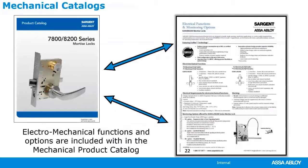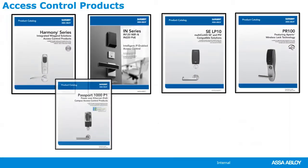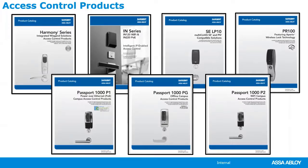Sargent is a full-line manufacturer. They manufacture exit devices, mortise locks, cylindrical locks, cylinders, and all types of locks and accessories. When it comes to Sargent catalogs, the regular catalog for mechanical products also contains the options for the electromechanical products. So if you're looking for an electrified mortise lock, an electrified exit device, or monitoring options, all of that is found in the regular mechanical catalog. ASSA Abloy has separate catalogs for their access control products, and each catalog is based on the technology being used rather than product type.